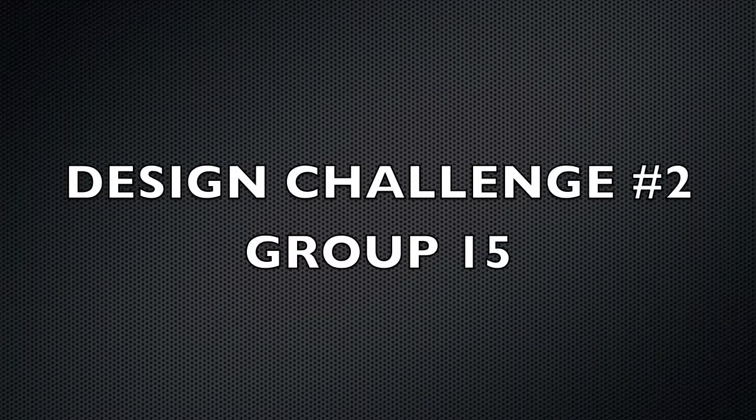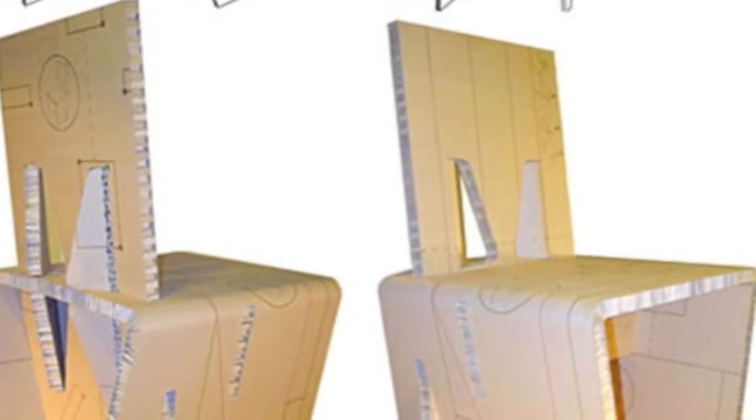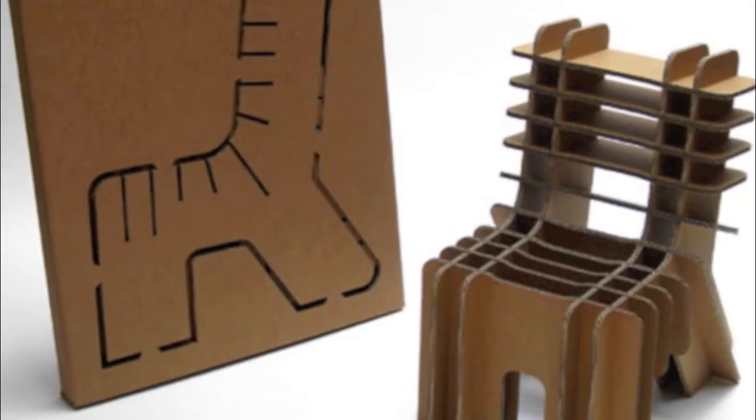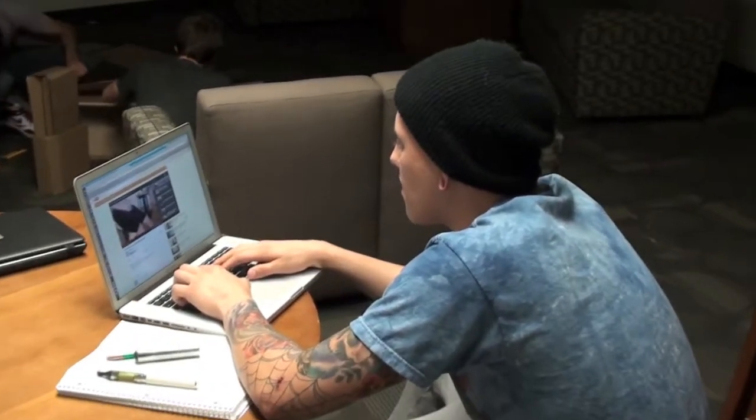Design Challenge 2 by Group 15. We began observation by researching other cardboard chairs and their designs using Google Images. We took account of how the chairs were able to sustain weight with their different features that offered support to their design. We also used YouTube.